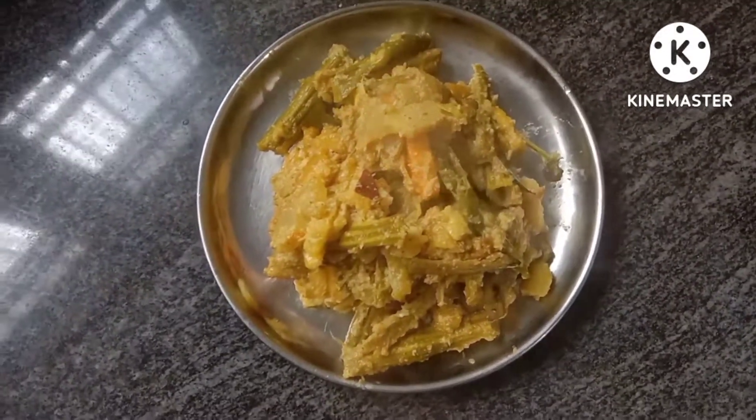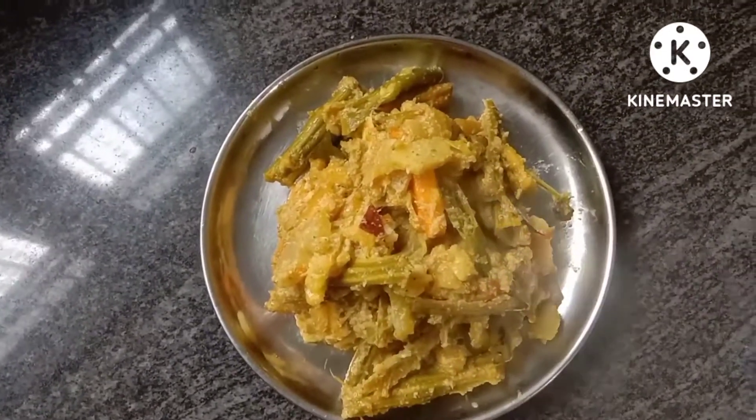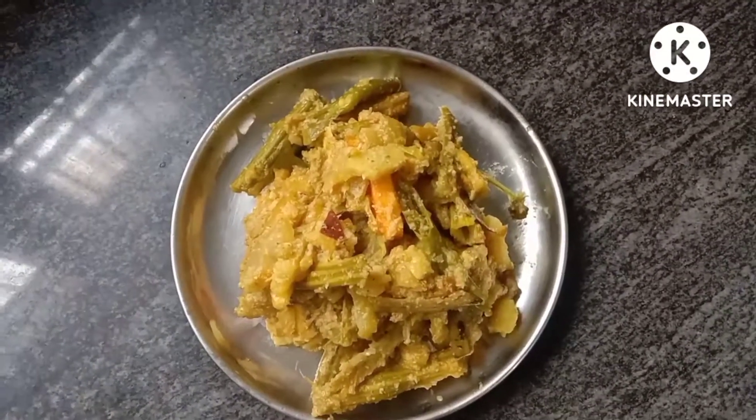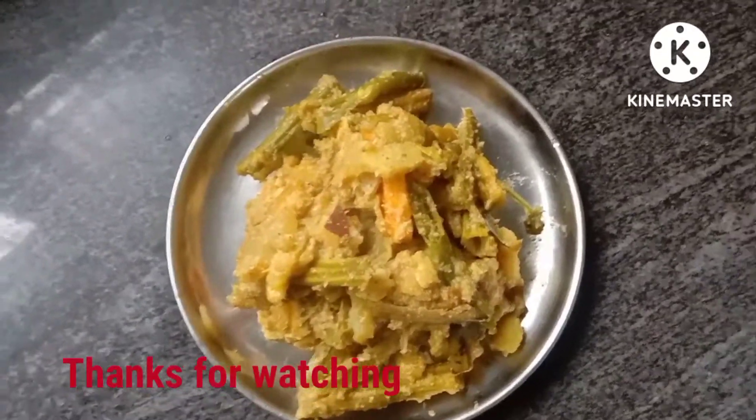Please like to support your videos and please like to comment.